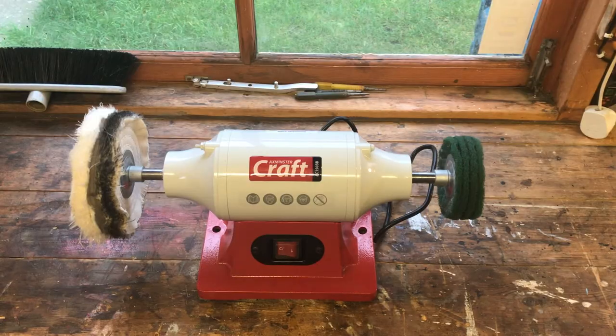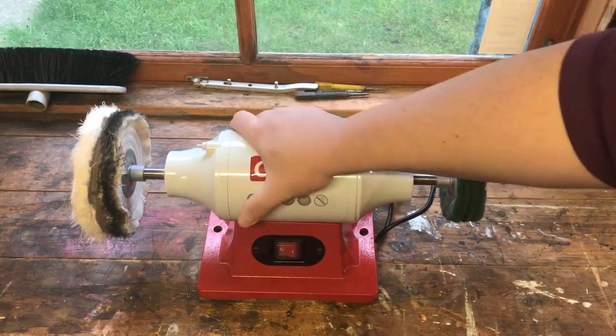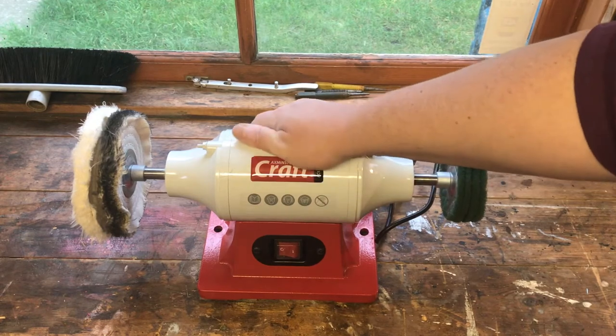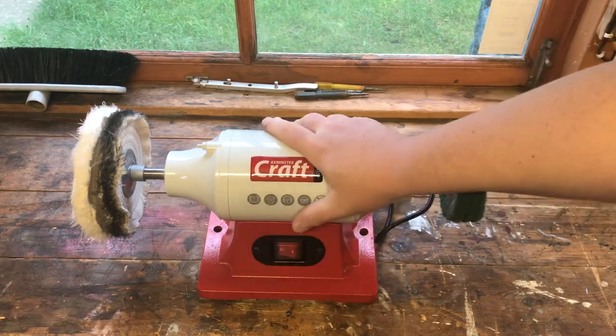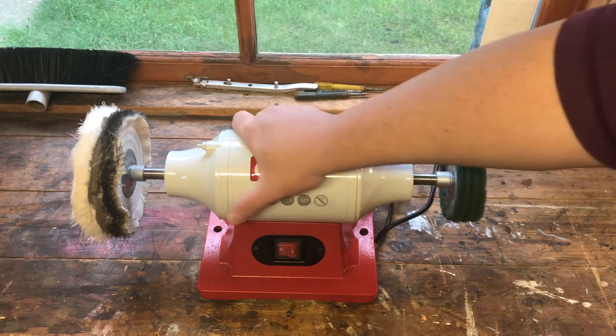I've been using the polishing machine now for a few weeks and I've used it for different bits and pieces, so I can give a bit more feedback. For me the machine is great — I really like it. It's seriously quiet, there's almost zero vibration, and after using my noisy vibrating bench grinder, this is a real pleasant change.